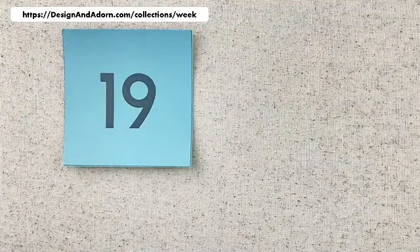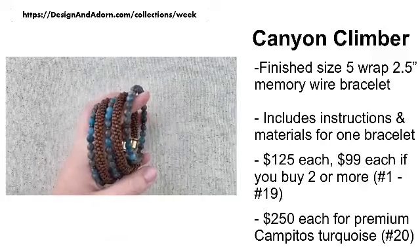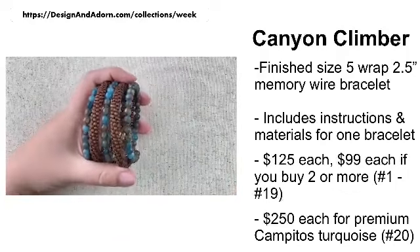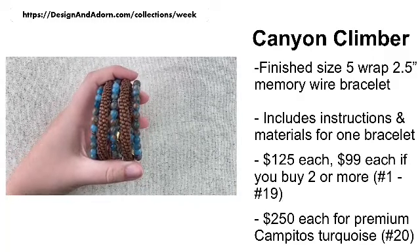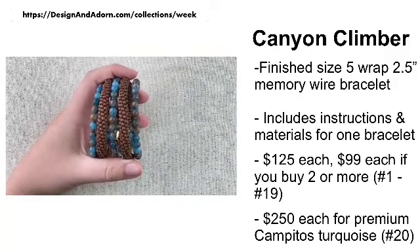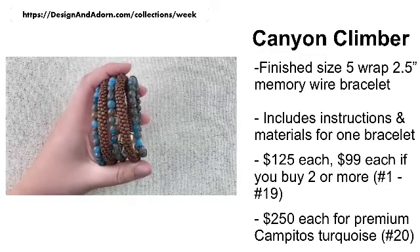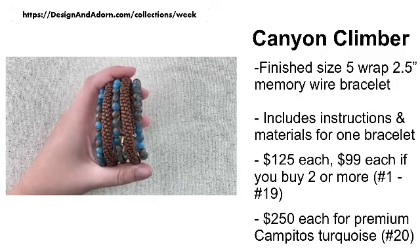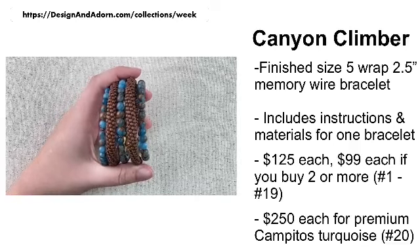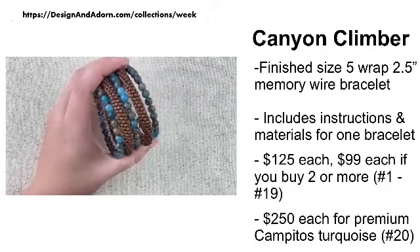Let me briefly show you the project. The Canyon Climber finished size is a five wrap memory wire bracelet on the two and a half inch memory wire. Your kit includes the instructions and your materials for one bracelet. Kits one through nineteen are $125 each, or $99 each if you buy two or more — that discount applies automatically in the shopping cart as soon as you put a second kit in; you don't need a coupon code.